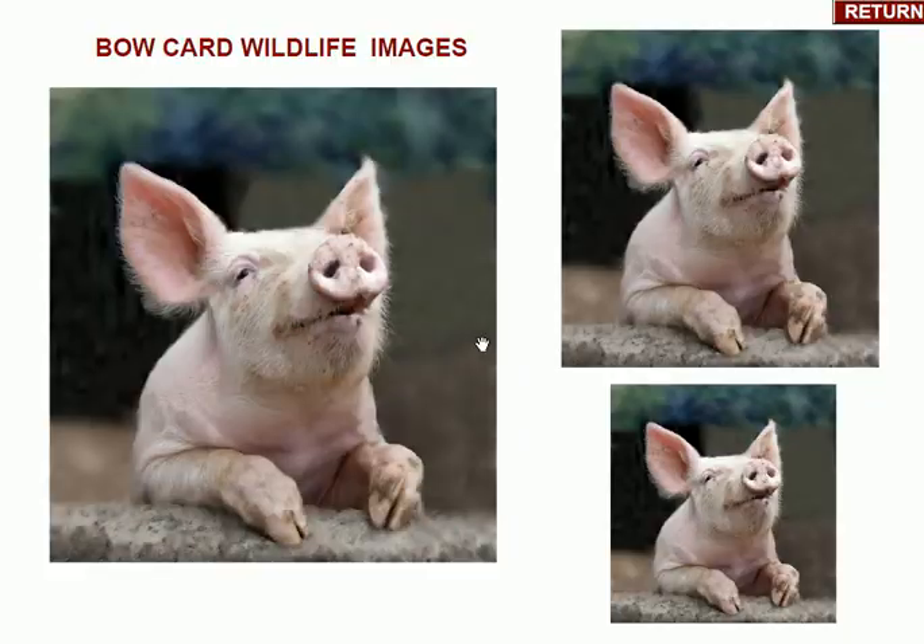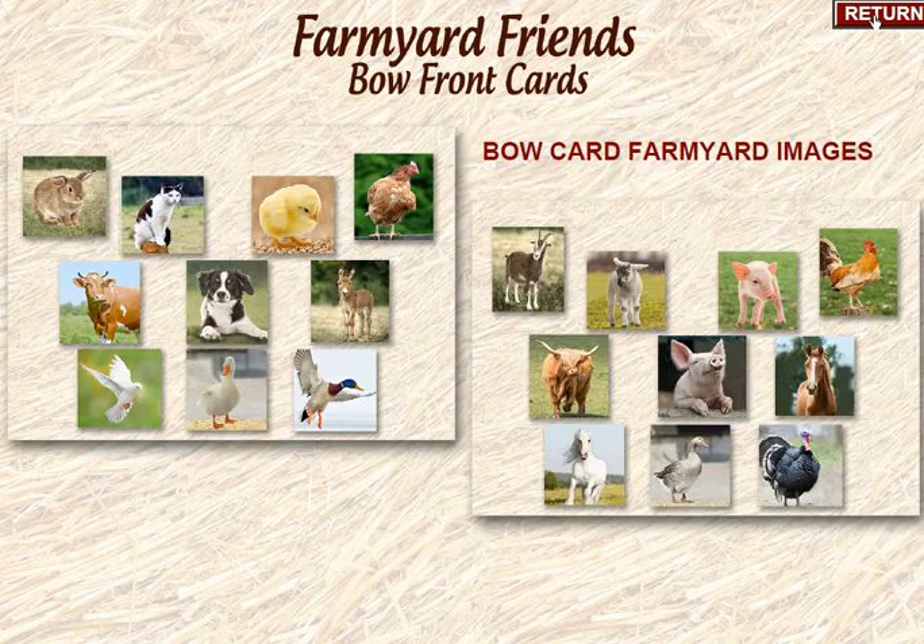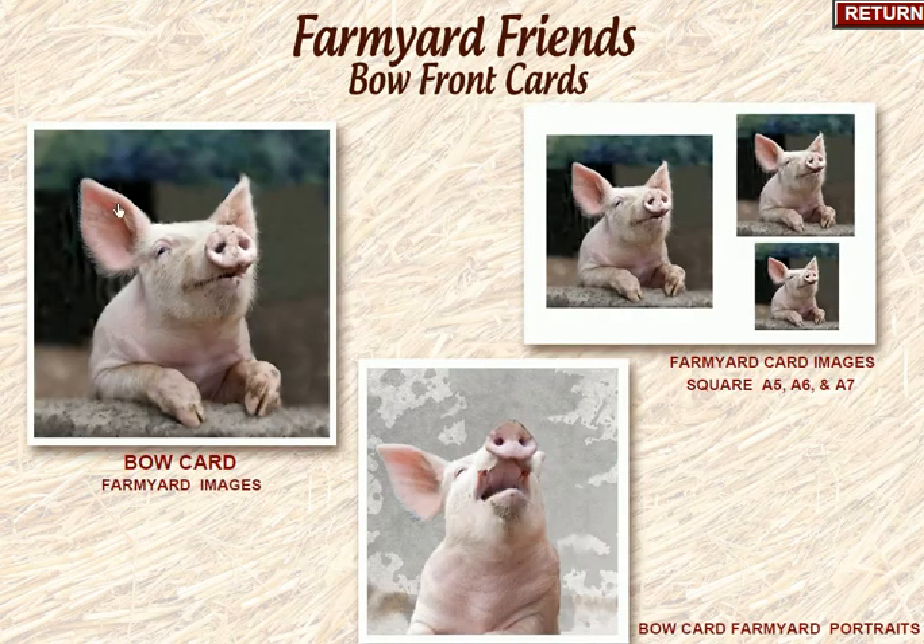We've got a turkey and my favourite — the farmyard pig. He's got a lovely smiley face; they're actually quite adorable animals if you get to know them. All these images come as PNGs as well, so you can scale them up or down as needed. We've got a lovely range of animals, all designed to fit within the oval shape when it comes up on the card, and you simply navigate and click your way through.